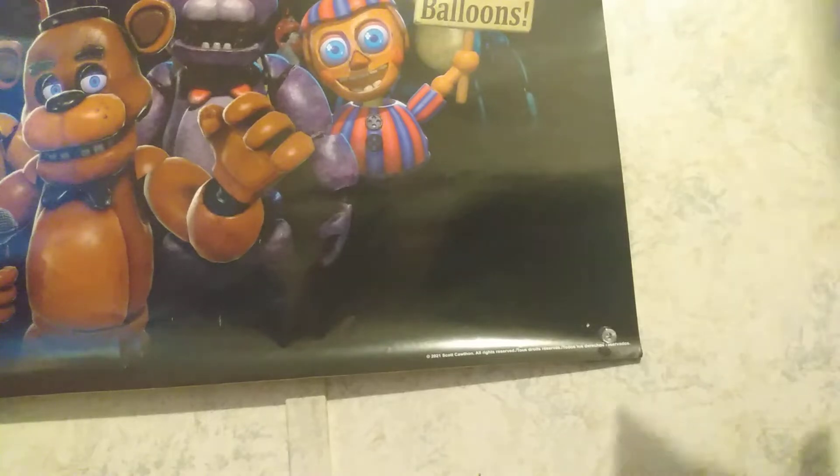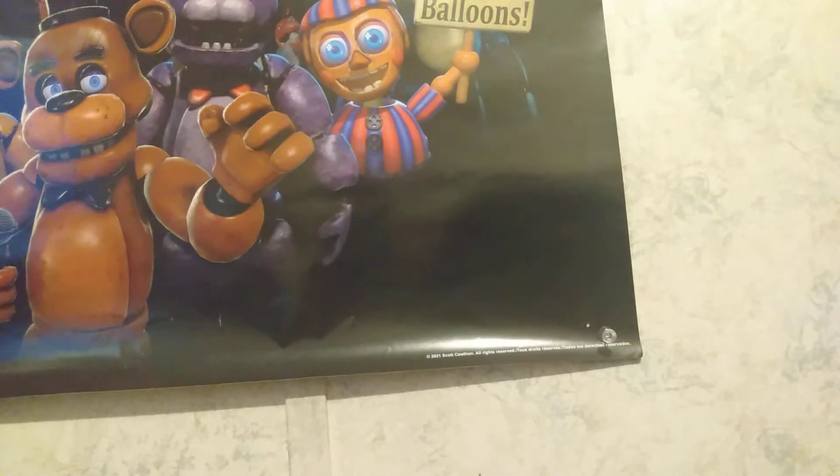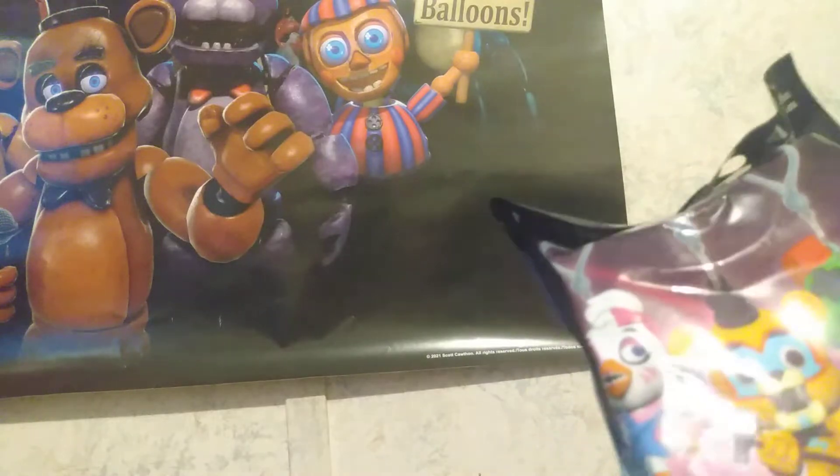Hey guys, so I made another video doing a Vanny — like a Jumbo Vanny plush review. Then I have this keychain thing I got today. I want to do a video on this, but I didn't know what I was gonna get in Vanny.